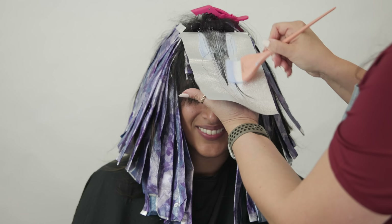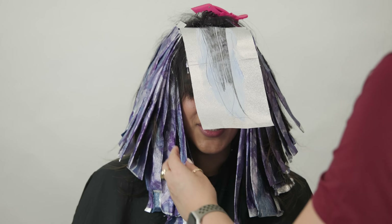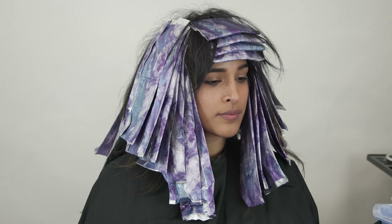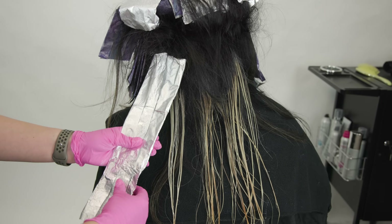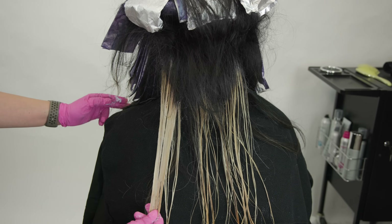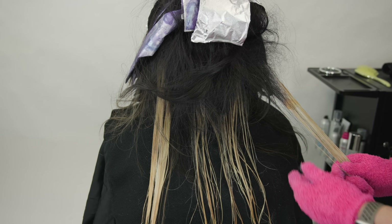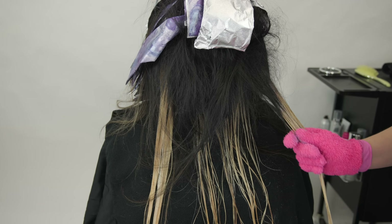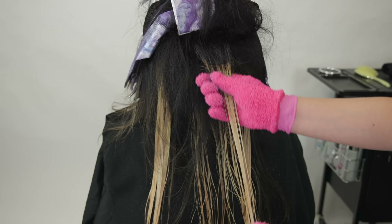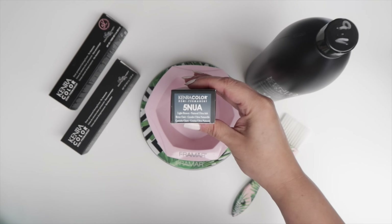I allowed her to process for about 30 minutes before checking her foils. Take a look at the placement of the foils especially on the sides — you can see how they fan out, slightly diagonal towards the bottom finishing off horizontal. This is very important for this technique. After that 30-minute mark I checked the foils in the back and decided to start removing the lightener because we had a really great lift. I popped on bleach blenders to remove the lightener, blend it in, and let it dry out. The best way to stop the lightener from lifting is by removing it and letting it dry out, because lightener that stays hydrated is going to continue to lift. I allowed it to process a little bit more because I still saw too much warmth.